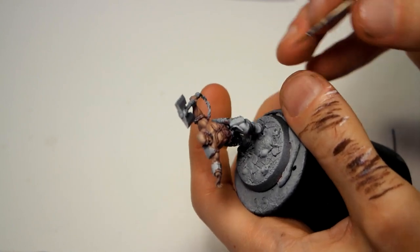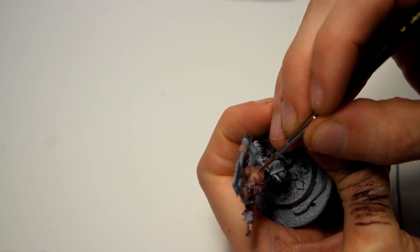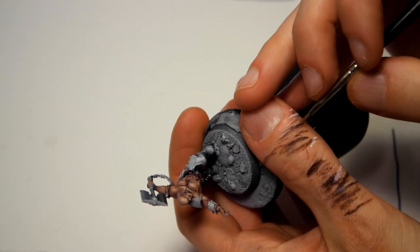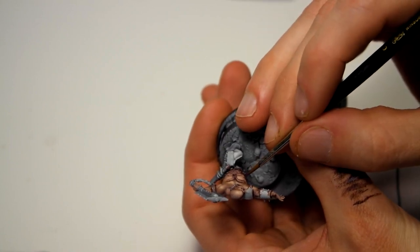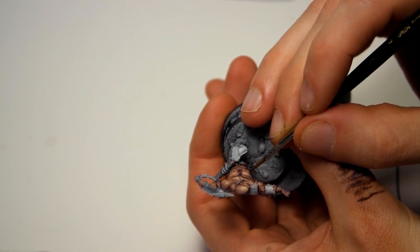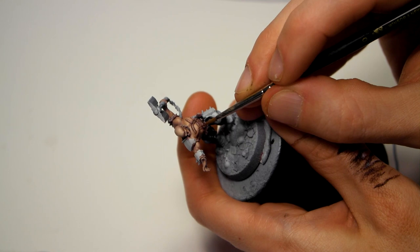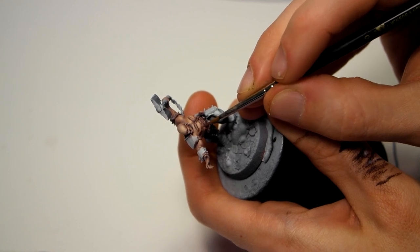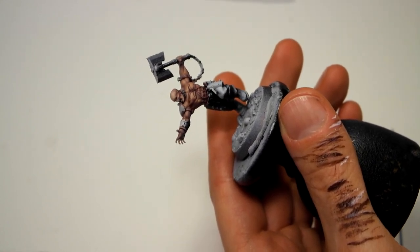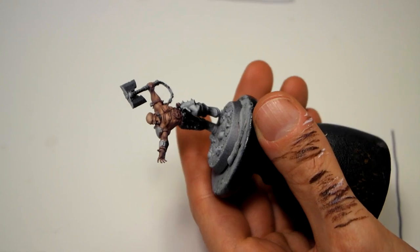Now it's nipple time — you can't forget to paint the nipples! I made a mix where I added some of the Dark Red to the base mix to make it a bit darker and more reddish, and just painted around the nipple to make the areola — the nipple yard as we call it in Sweden. Just getting that nipple yard done, and adding a little bit of white to highlight this area.